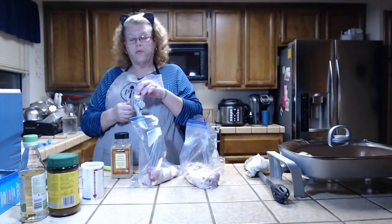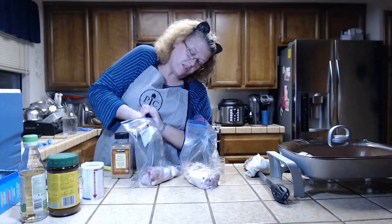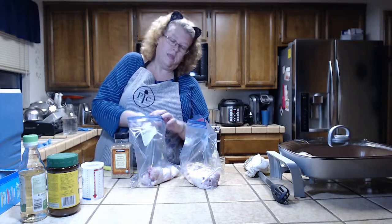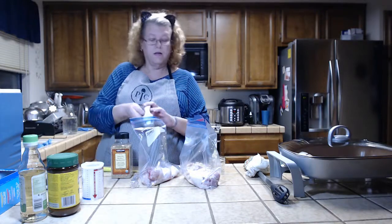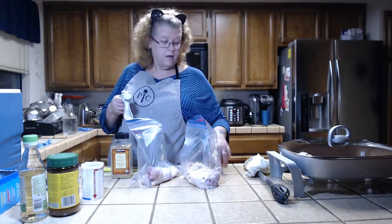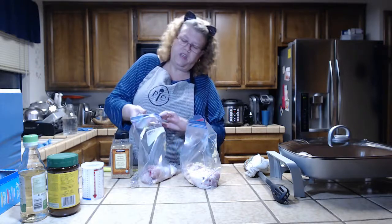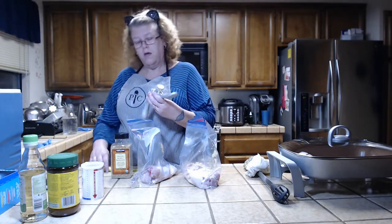One clove fits in the press pretty much perfectly. The really small cloves toward the center — you can fit two in it. I'm not a professional garlic press user yet. You don't want to use elephant garlic in this though — it won't fit. You'd probably have to cut it into smaller pieces.